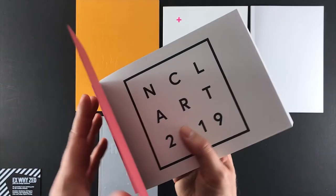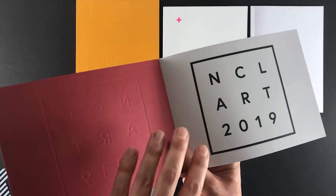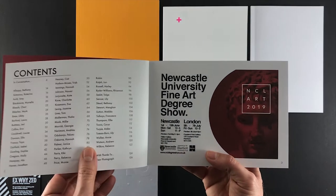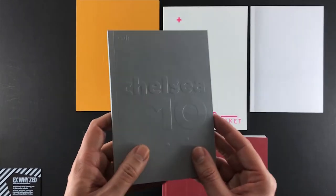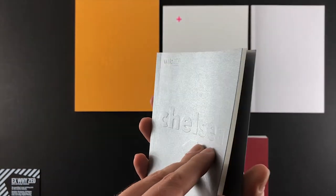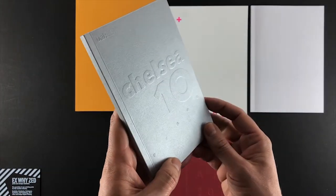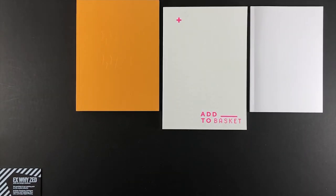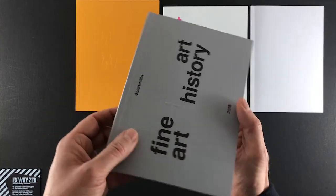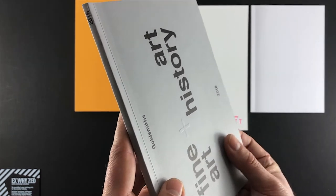The Newcastle catalogue uses Colorplan Vermilion on the front cover. You can see on the reverse of the card the embossing pushes away so you get the negative relief as well — you get the embossed cover and the same thing printed on the first leaf, very smart. Chelsea have picked out a large typeface and embossed it towards the reader, with a smaller UAL logo in the corner. Goldsmiths have the title of the course in black ink on the front cover and then the plus sign between the fine art and art history embossed — very cool.